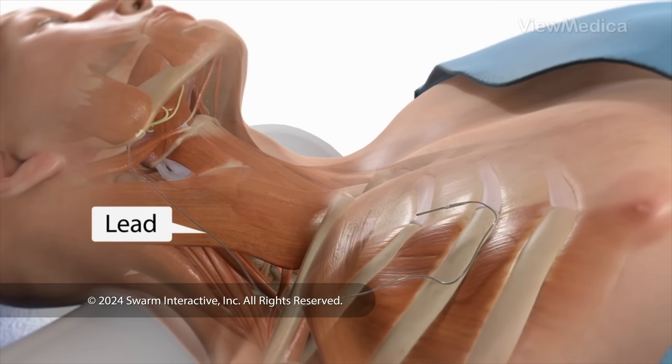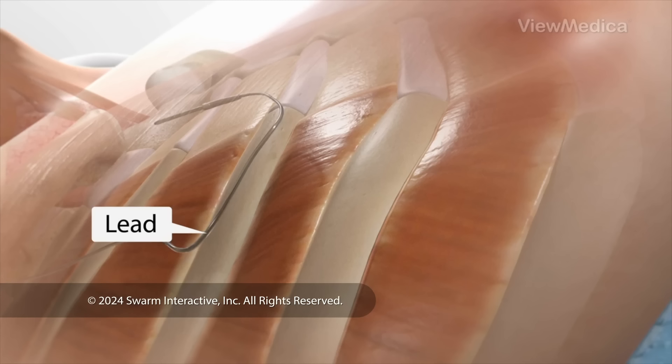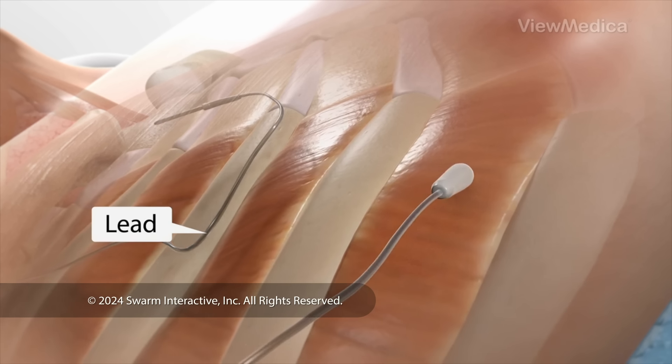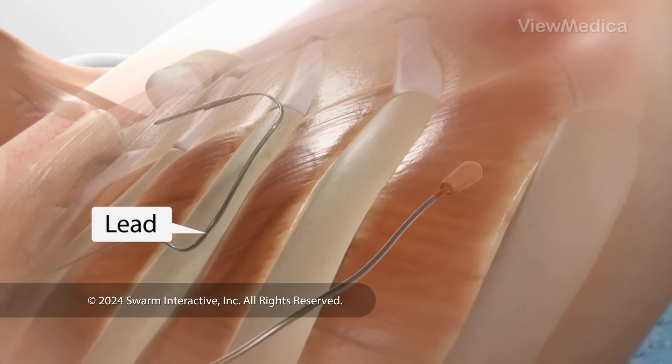Next, we implant the second part of the device — a lead that contains a breathing sensor. We make a small cut on the side of your chest and put the sensor near your rib muscles. It monitors your breathing by tracking the movement of these muscles.